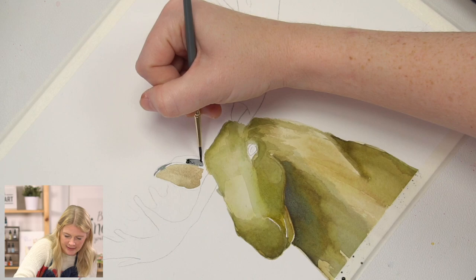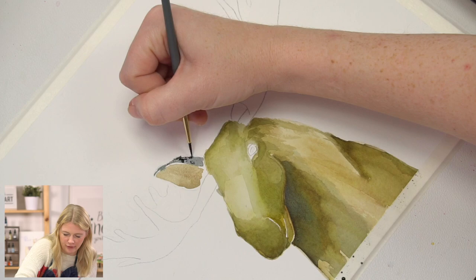If it bleeds a little bit, I don't care. I never really mind when I get a little bit of bleeding with the ears — I think it's just kind of cool.